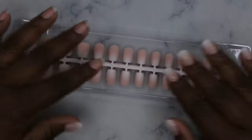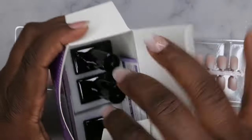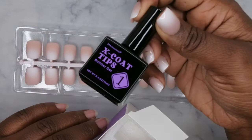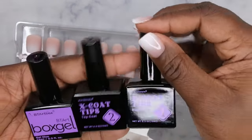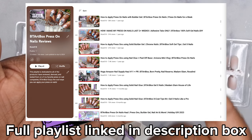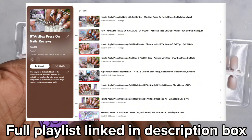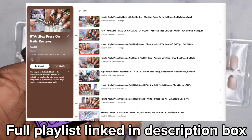BT Art Box is a great brand. This is their X Coat French Tip Protecting System — it comes with a builder gel, top coat, and gel glue. I've shown how to use this system in previous videos. Today I'm going to use a different product to apply the nails and do a wear test to see how long it lasts. BT Art Box nails last up to a month, maybe even longer depending on how long you want to wear them.